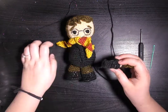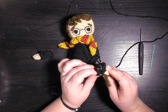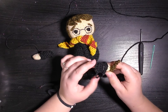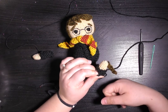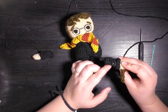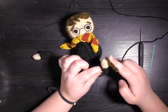The instructions tell you to stuff the arms and then fold them in half and sew along the fold, which leaves you with something that looks like that. I think the instructions could have been a little bit more clear — the sewing is to form the elbow, so you can see his arm bends nicely.